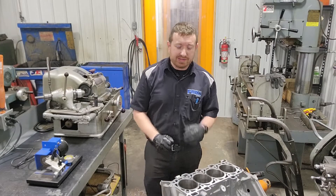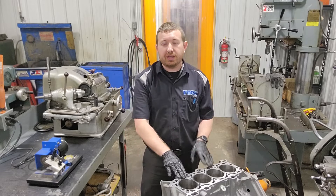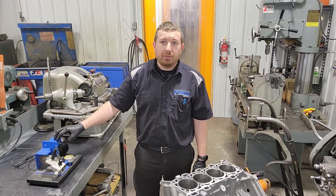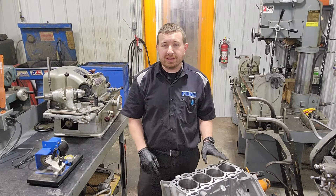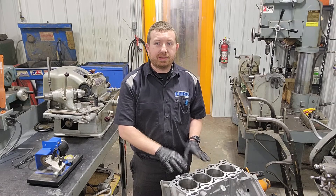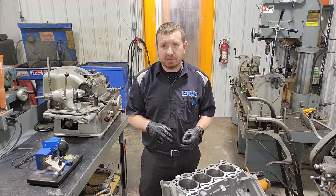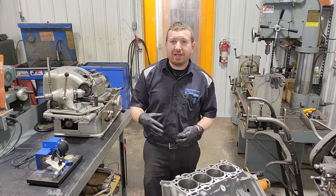Super excited about this Coyote — it's a Gen 3 sleeved Coyote short block we're going to do today. I've got my Total Seal powered ring filer here, and we've got some Total Seal rings we're going to put in this thing. It's getting a Manley turbo tough connecting rod, Diamond Mod 2K pistons — I'm going to tease a little bit about some of that stuff — and an OEM crankshaft. It's going to end up with a 4-liter Whipple on it.